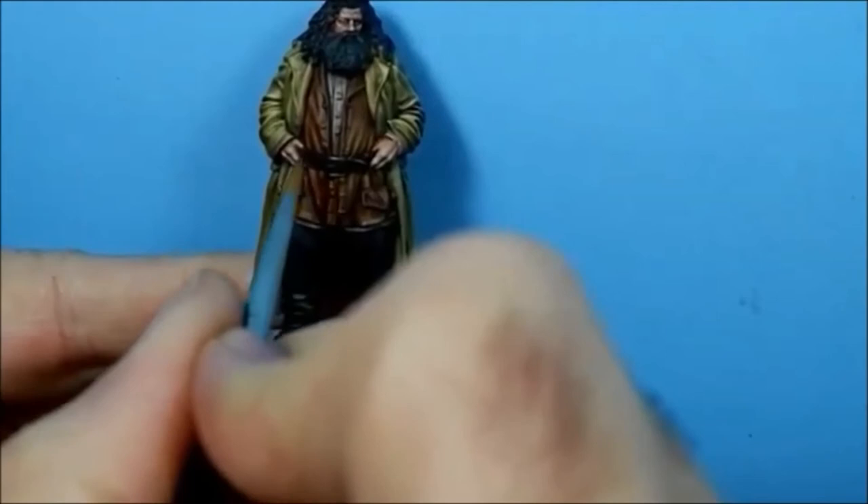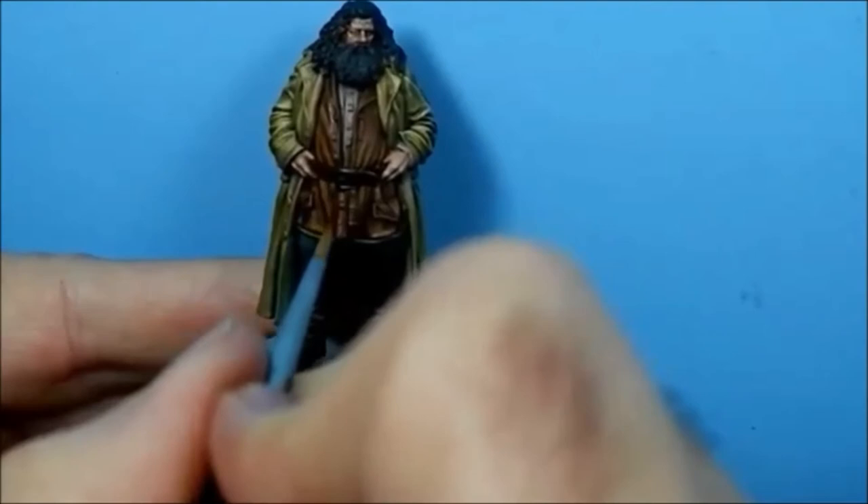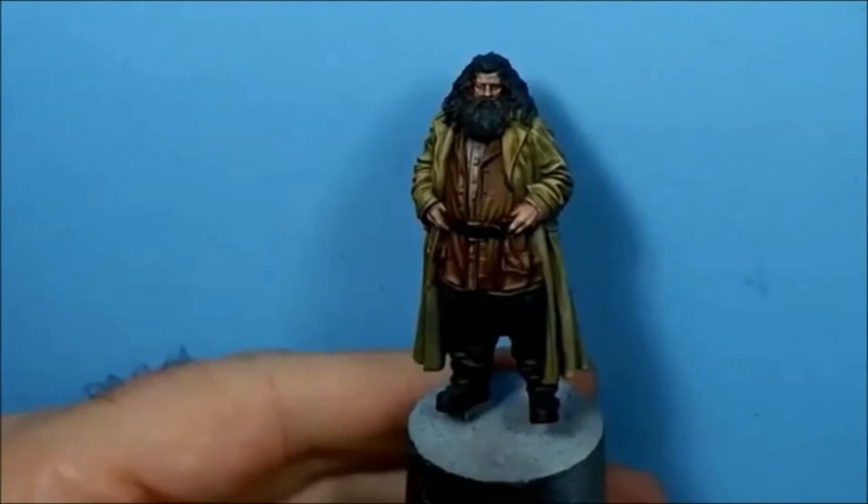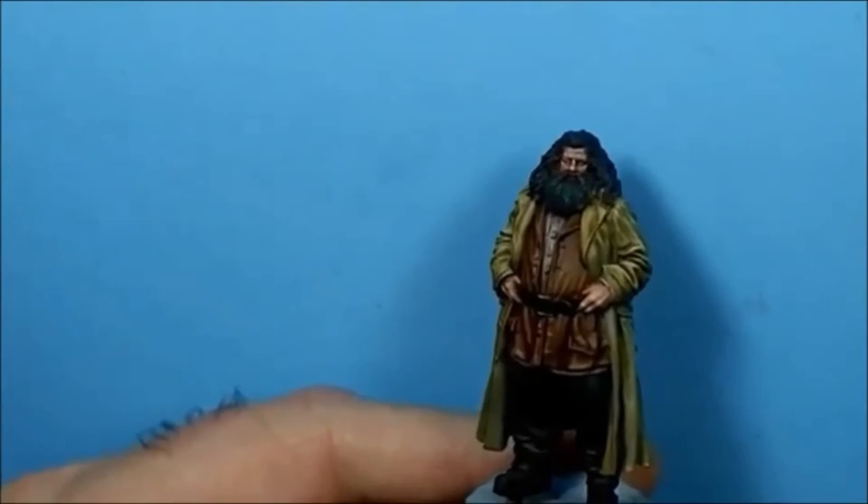It'll take a couple of coats to build it up. At the next stage I'll probably add in a bit of bone to this. I've added a bit of bone to that Balor Brown now.